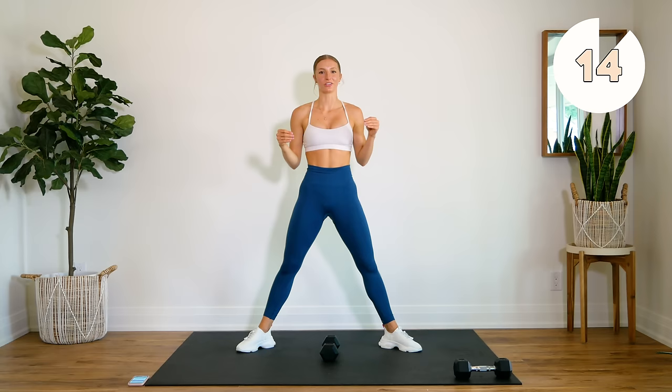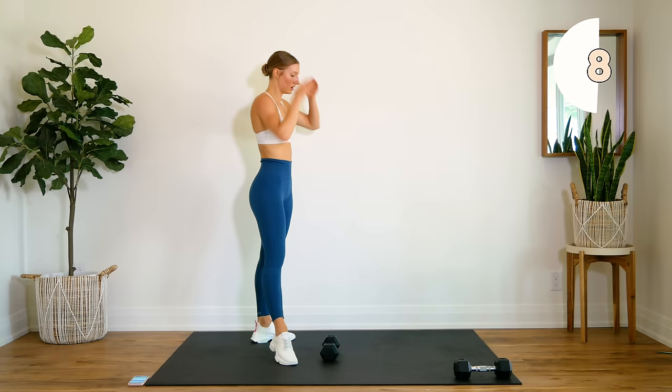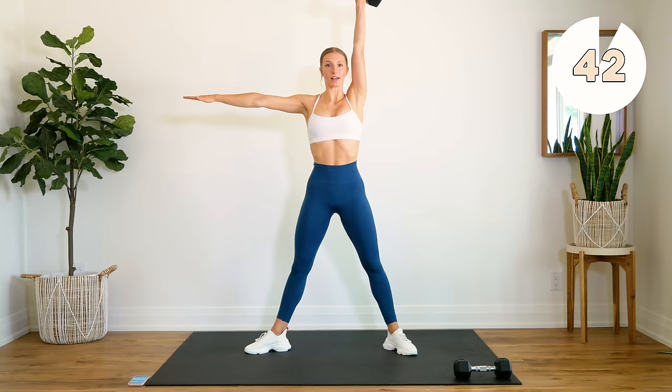You're gonna drop that dumbbell, give yourself a little 15 second rest. We're gonna go into the other side. Keep this arm beside you nice and strong. Come down and squeeze up. Down and up.